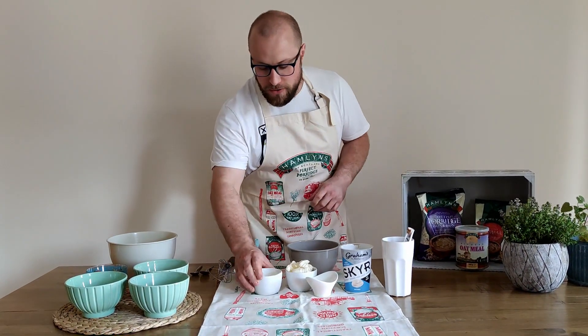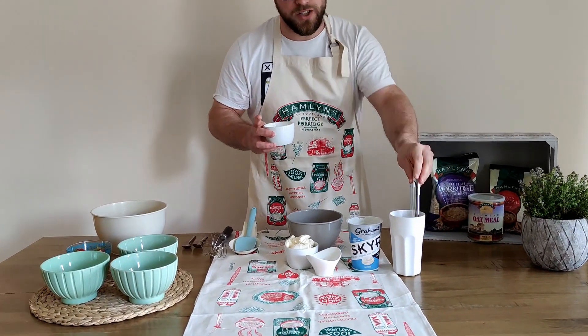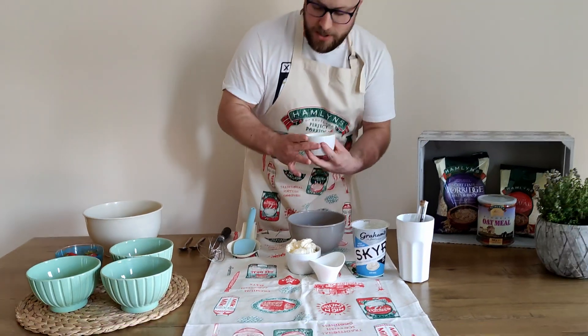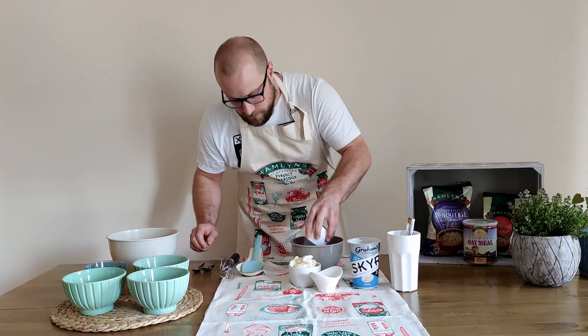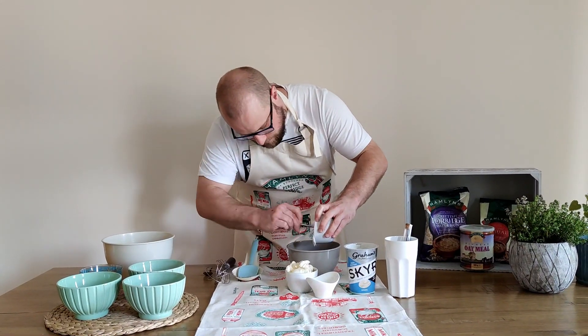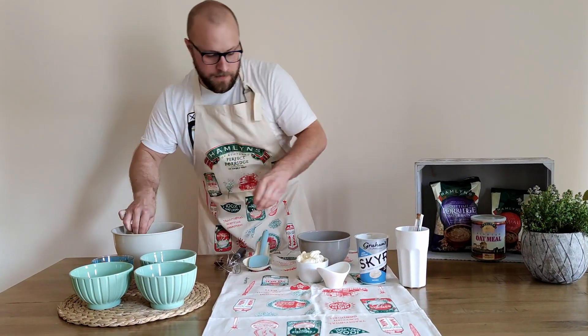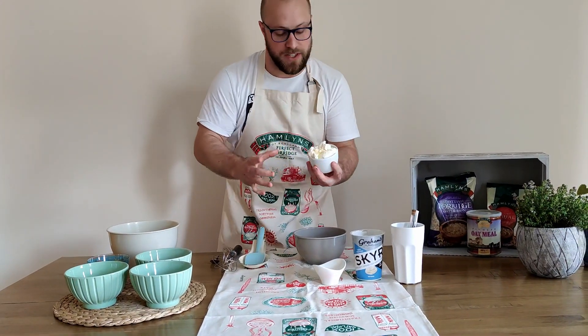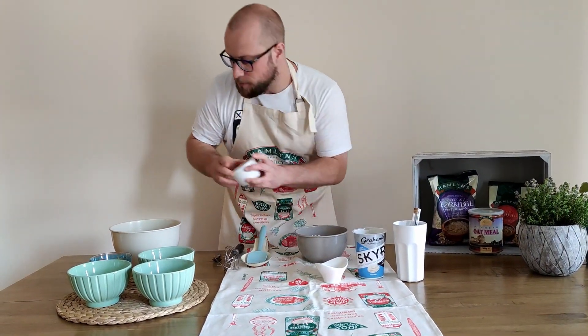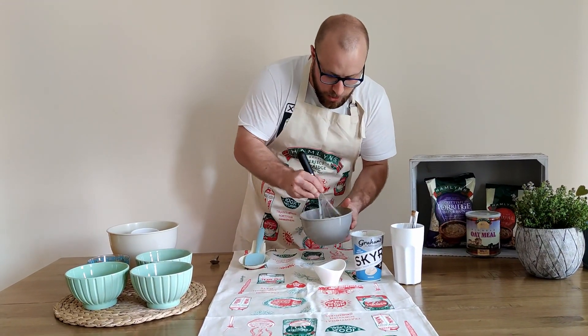First of all I've got some Skyr Yogurt from Graham's. I've mixed that with a bit of smoked vanilla — they're based in Glasgow. So I'm just going to put all that in here in a bowl. Also I've got 150 grams of cream cheese that goes into a bowl. I'll give that a little whisk, just till it all comes together.